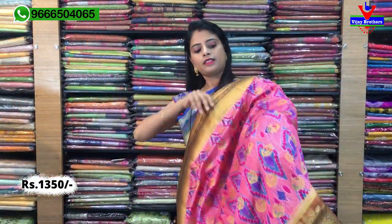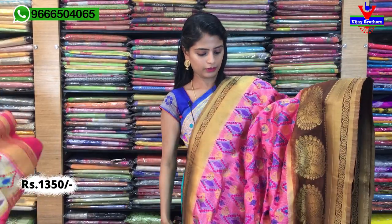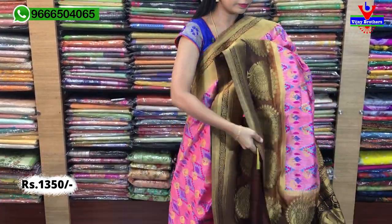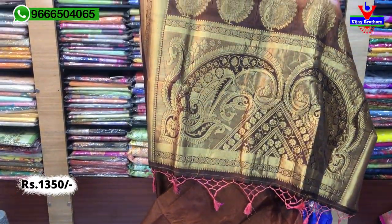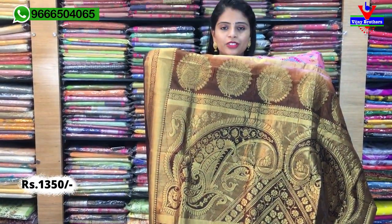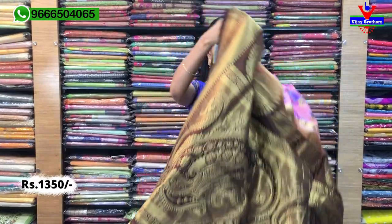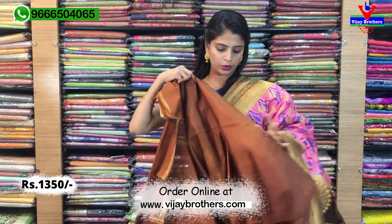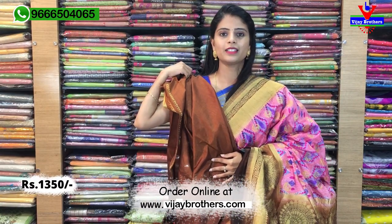So mana next sari — just pink color combination, difference undi. Mīkku nachina color nee screenshot chesukovalundi. Pink with brown. Pallu kuda Banarasi pallu, tassels kuda colorful ga attached. Blouse contrast plain blouse. Same price ₹1350.